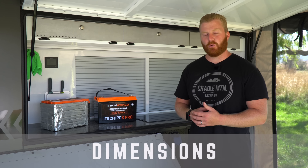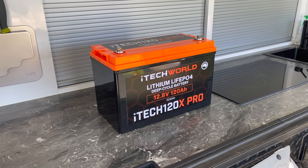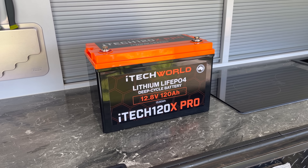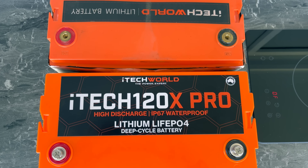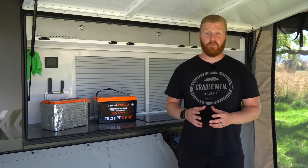Moving on to the physical dimensions, I can confirm that the Pro unit is identical to that of the 120X. It comes in at 330mm long, 173mm wide, and 225mm high. It should also be noted that the terminals are identical and placed in the same position and polarity as the previous units too. So if you already own a 120X and are looking to upgrade, this battery will drop straight in and fit perfectly.